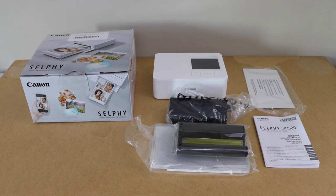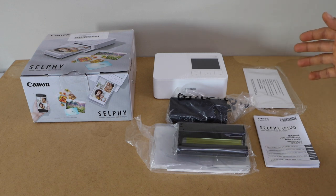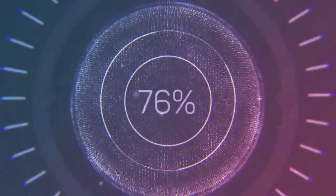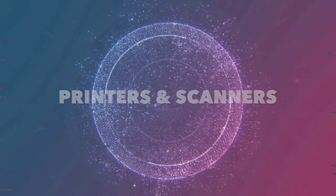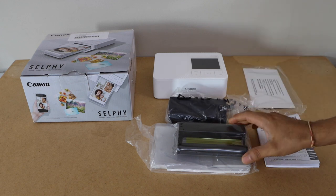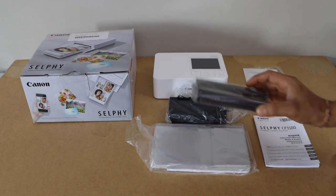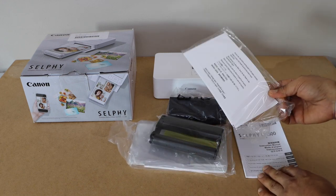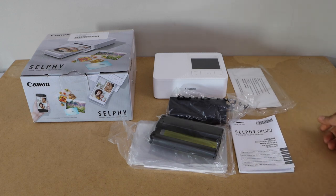In this video I am going to show you how to set up your Canon Selfie CP1500 photo printer. This photo printer comes with the charging cable, you also get an ink cartridge, paper tray, manual, and photo paper. So let's do the installation.